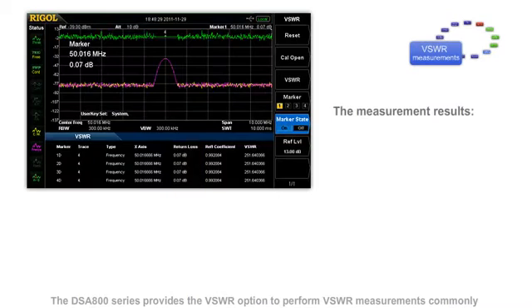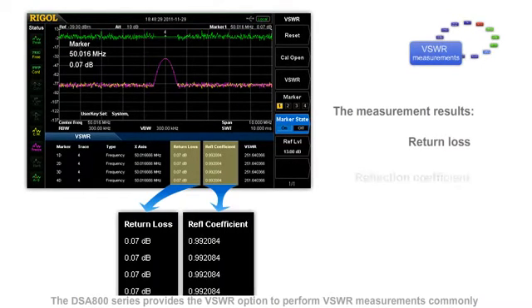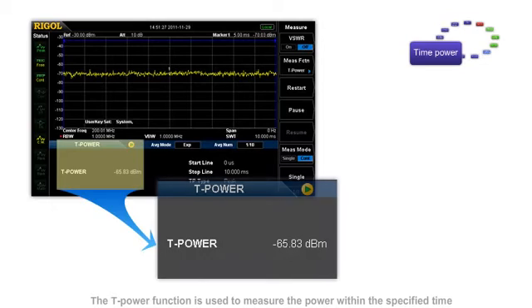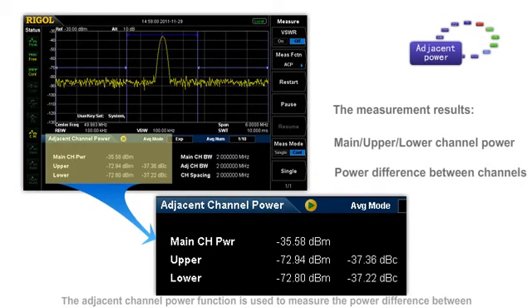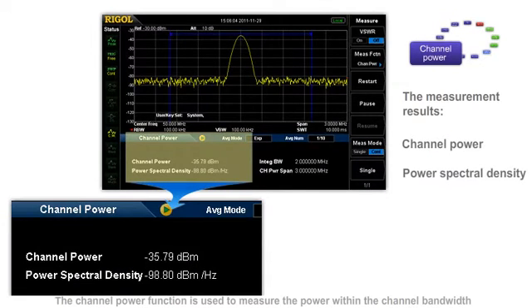The DSA800 series provides the VSWR option to perform VSWR measurements commonly used in radio communication and antenna qualification. The T-power function is used to measure the power within the specified time when the spectrum analyzer is in zero span mode. The adjacent channel power function is used to measure the power difference between the main channel and the upper and lower channel.